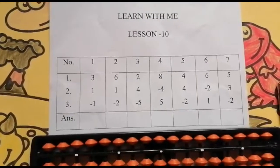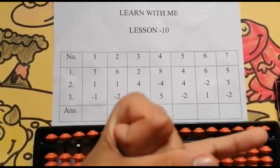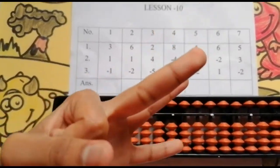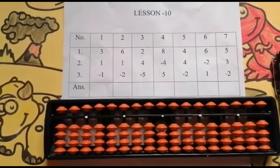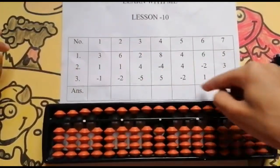So far we have seen simple single digit addition, simple single digit subtraction, and partner concept. In partner concept we saw add partners and less partner. Now we are going to revise all these concepts by doing these sums.